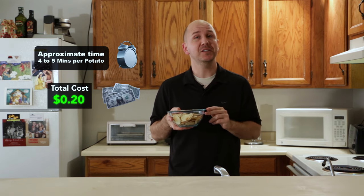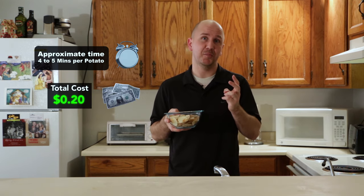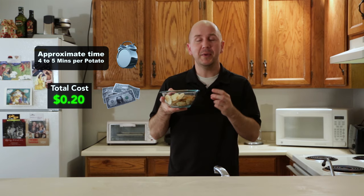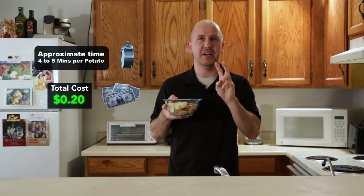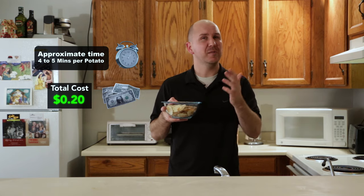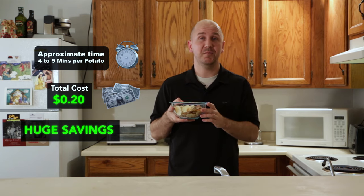And now for the breakdown: the approximate time to make these is four to five minutes per potato. I made two potatoes. The approximate cost is about 20 cents, or 10 cents per potato. This made the same amount as you would find in probably two of those small bags of potato chips, which cost about 50 cents a piece — so that makes it a dollar. This is about one fifth as much as it would cost to buy them in the store.